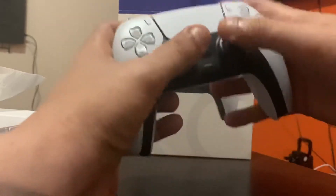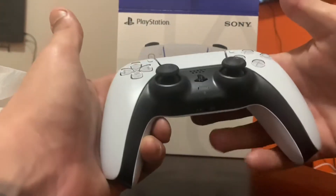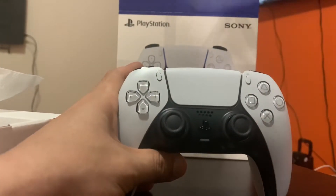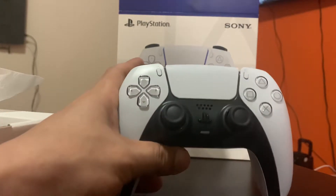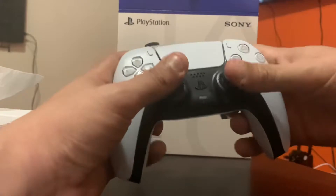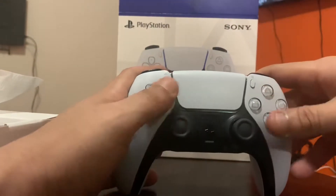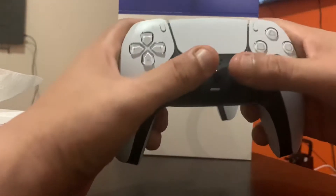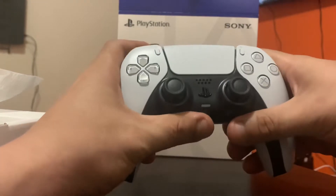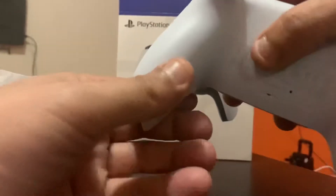It feels so great. I've got big hands, so for me it fits well. It's not like the Xbox controller — it has that width to it, but it still has that PlayStation difference. The buttons — they just made it perfect.